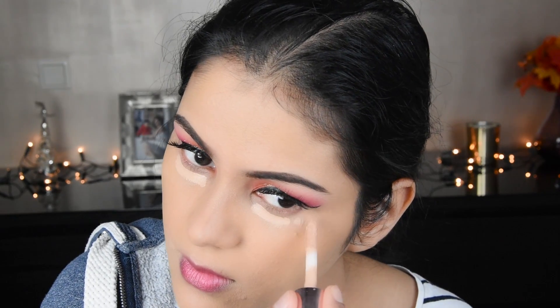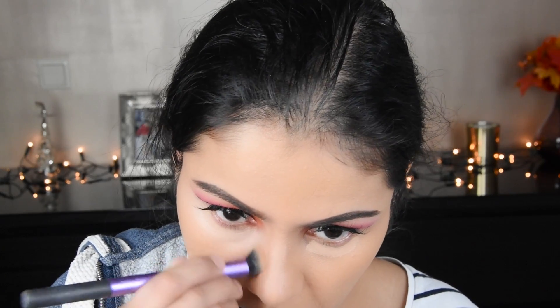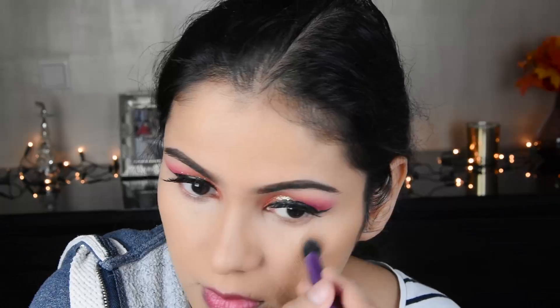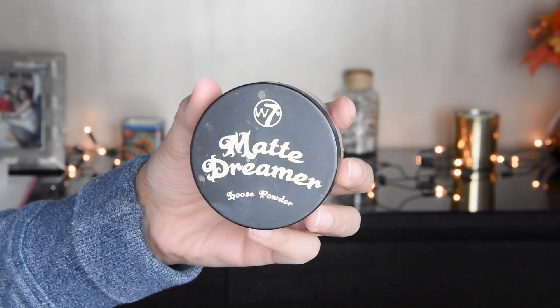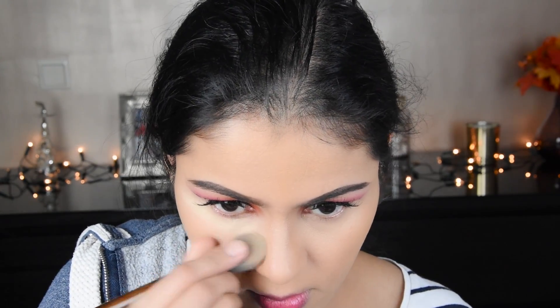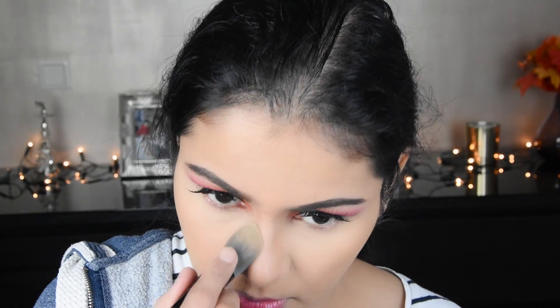Now I have taken a concealer from Makeup Revolution and I am putting it under the eyes with a brush. The foundation I applied is one or two shades lighter. What will happen is that your eyes will brighten up, it will look very good, and your eye makeup will also look great. I have set the under-eye concealer with loose powder.